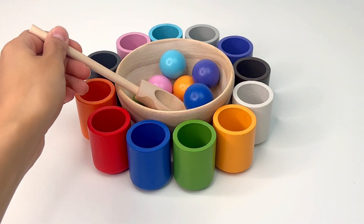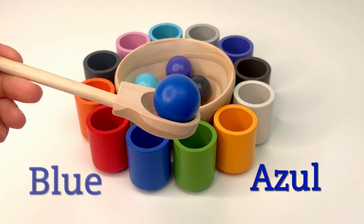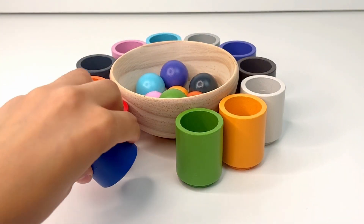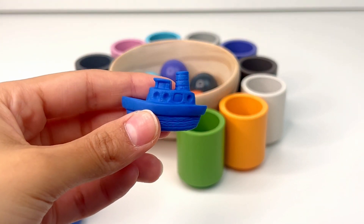Let's find another ball to put in a cup. It's blue, or 'azul.' Let's put it in the blue cup. Now let's see what's inside — it's a boat. A boat is a watercraft designed for traveling on water.